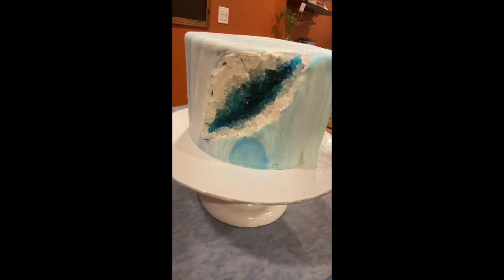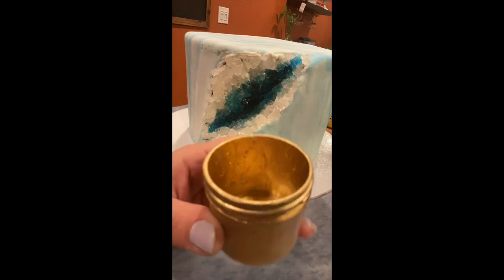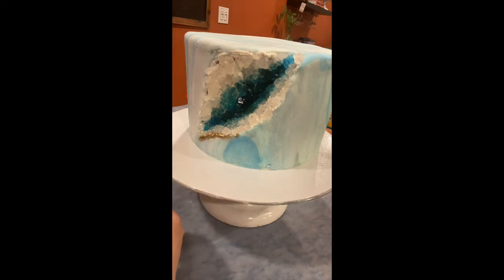Now we're going to get a little bit of gold highlighter dust and again dissolve it with a little bit of vodka, just to outline the entire cut itself — so the entire diamond-shaped carving. We're going to outline it with some gold just to give it those final touches that are going to make it look extra nice.